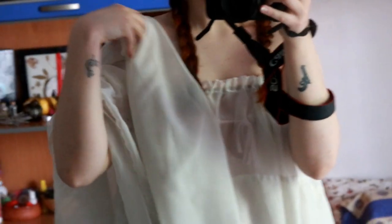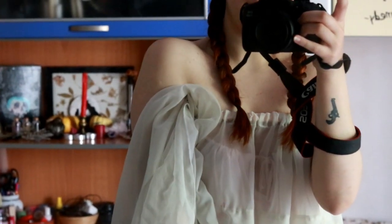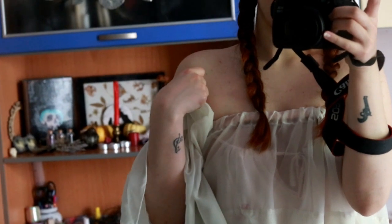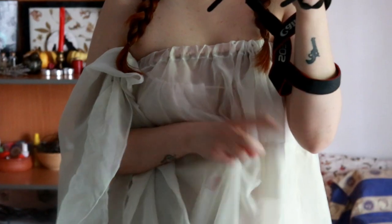Yeah, this used to be a curtain! We're gonna do the same thing we did on the sleeves. The sleeve is gonna start from here and we're gonna put one elastic on the top and one in the middle to create this puffy effect. Let's see how that goes.